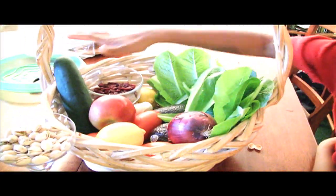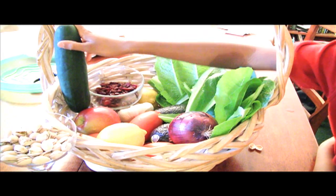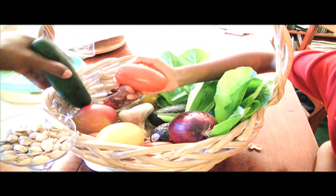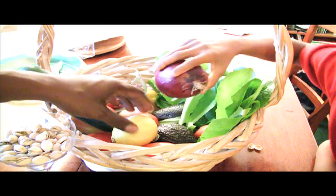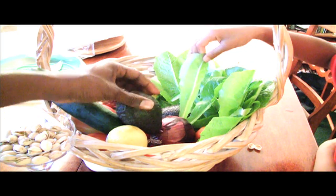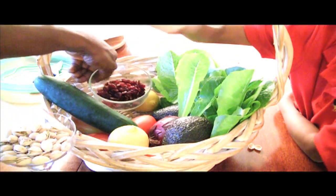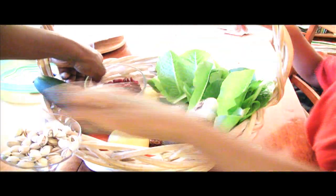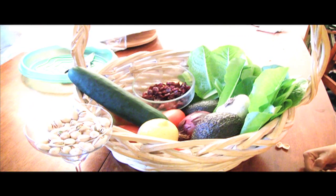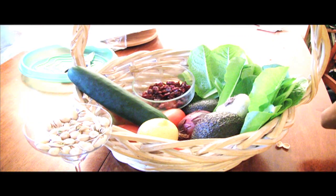We have some zucchini — that's not a zucchini — cucumber, but close. We have some cranberries. Dried cranberries, yep. Tomatoes. Lemon. Red onion. What's that? Avocado. Fresh lettuce. And some garlic. And what are these right here? Pistachios. Exactly. So a lot of this we were able to get from our aquaponics garden, and we're going to show you how to make a delicious salad. Thanks Zoe.